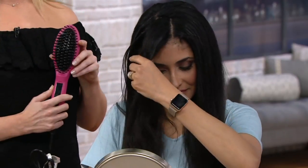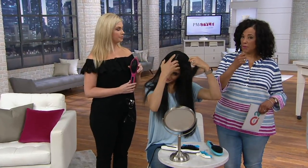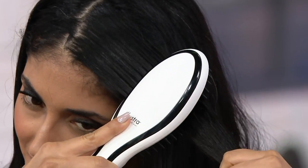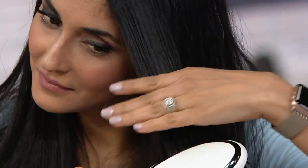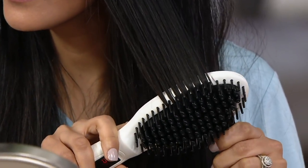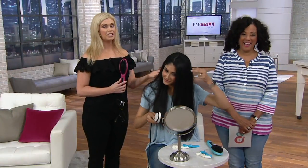Think about it — the alternative in many cases is a round brush and a blow dryer. You've got two implements in your hand that you're having to maneuver with, and then the time that takes. If all you have to do is simply brush through your hair — you section it off, which may make it easier — and then you're just brushing through to get that smoothness. That's going to be a time saver as well as an energy saver for a lot of you, for Khadijah for sure.